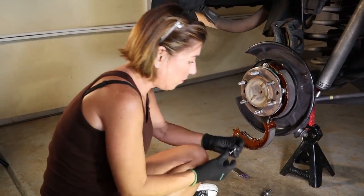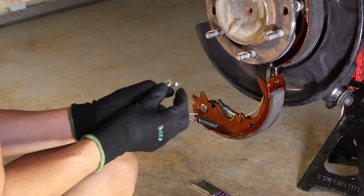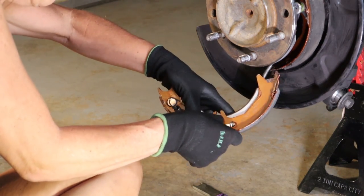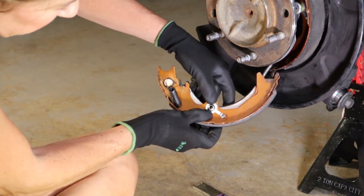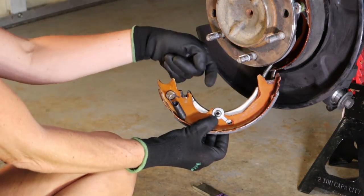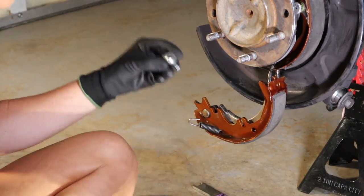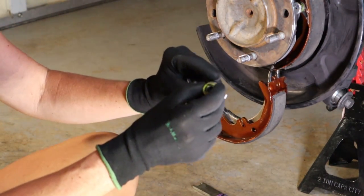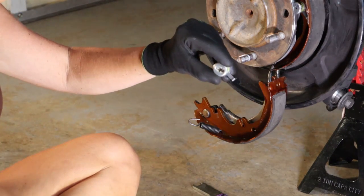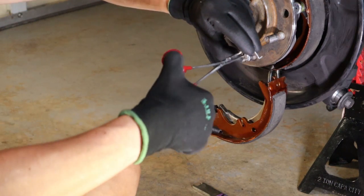We've got this bump stop right here — you want it facing out. You're going to put the end in like that and then maneuver it into place so that the bent pin can go through. It's a bit of a cluster, as you'll see when you're putting it together, but once it's in place you're going to put the spring on top, then the cap, and then here's where you take your slightly open hemostats and push and twist.